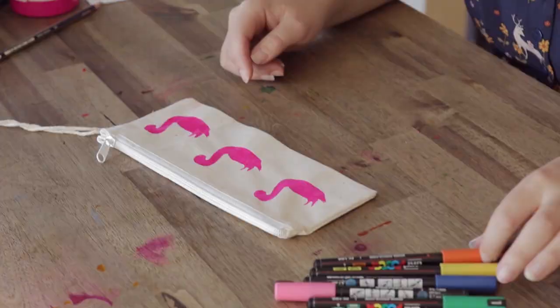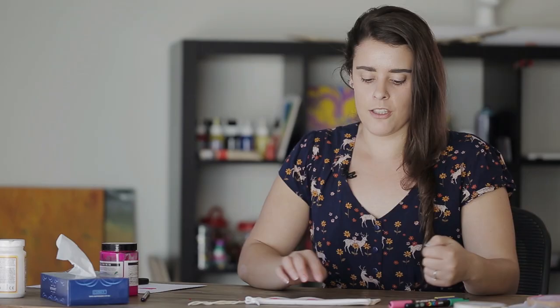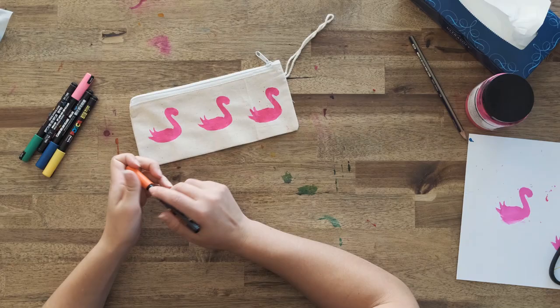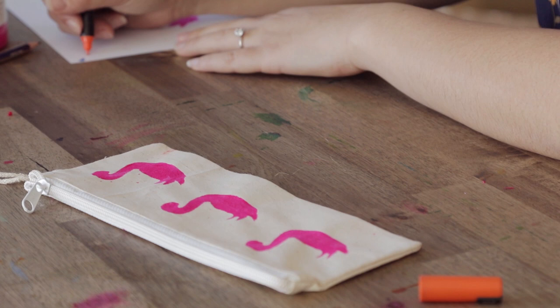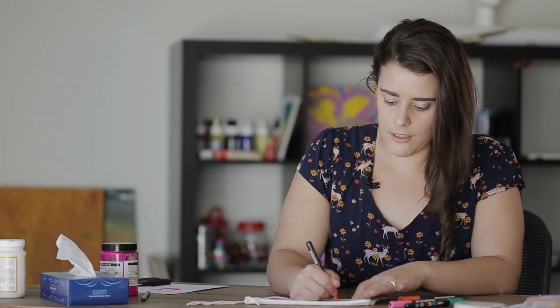Now we're back with our pencil case. As you can see the ink has completely dried — that took about an hour in a pretty hot climate, so not too long at all. What we're going to be doing is using some Posca pens to draw over the top. Because we've just used a simple outline of a flamingo, I'm going to add in the legs, the beak, wings and just some facial features. I'll make them all slightly different including the colour, just so there's a bit of variation. These are very fine Posca pens — I'll give them a test to make sure the colour is flowing nicely and then just draw directly onto the fabric with some nice small details to give them a little bit of definition.